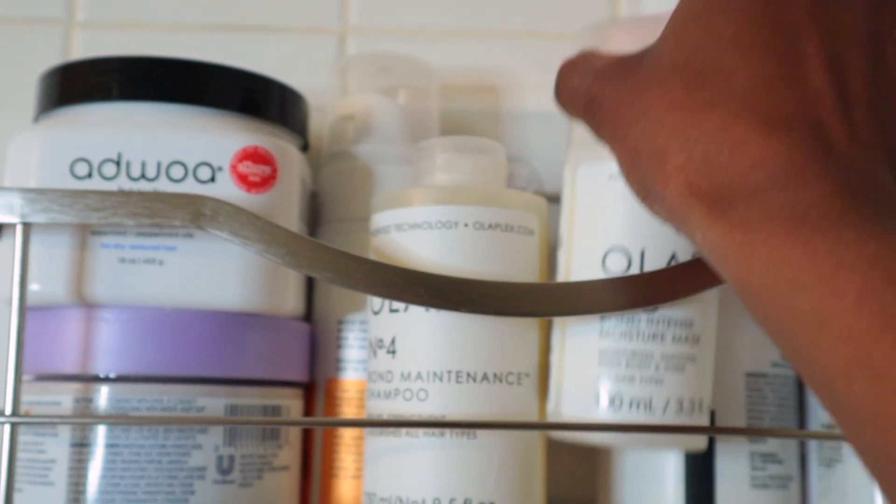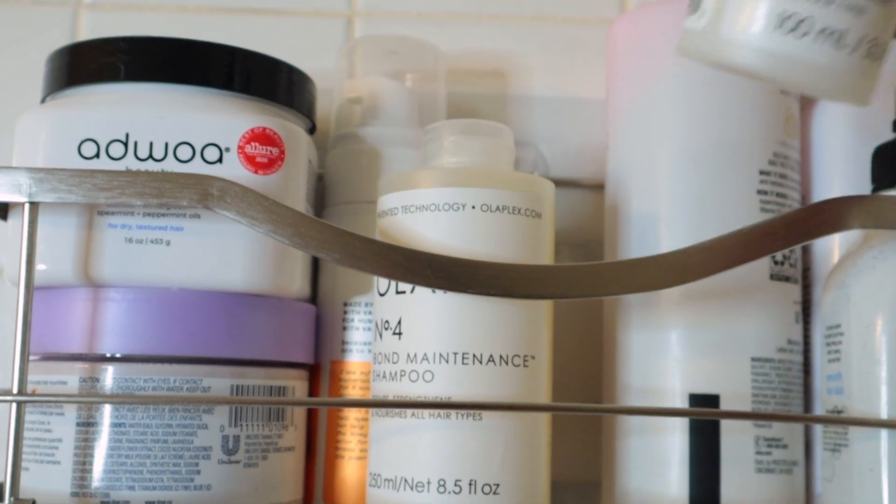In today's video we'll be doing a review of Olaplex's brand new number eight intense moisture mask. Hair has already been prepped with the number zero and number three, and I shampooed with the number four. I actually picked up the entire collection, so if you would like to see a full review of the Olaplex system, leave me a comment down below and I will do that for you guys.